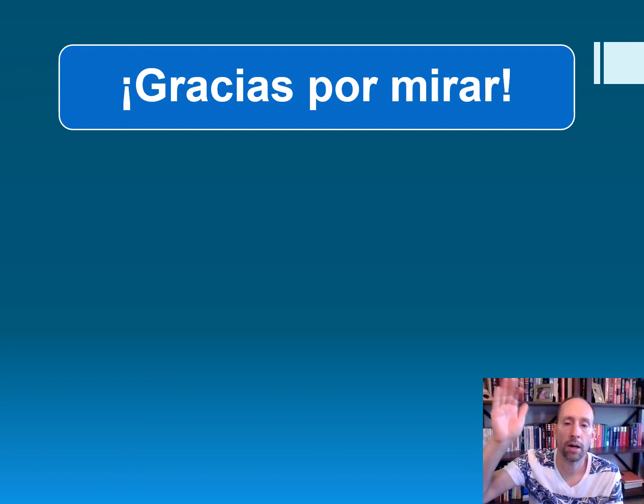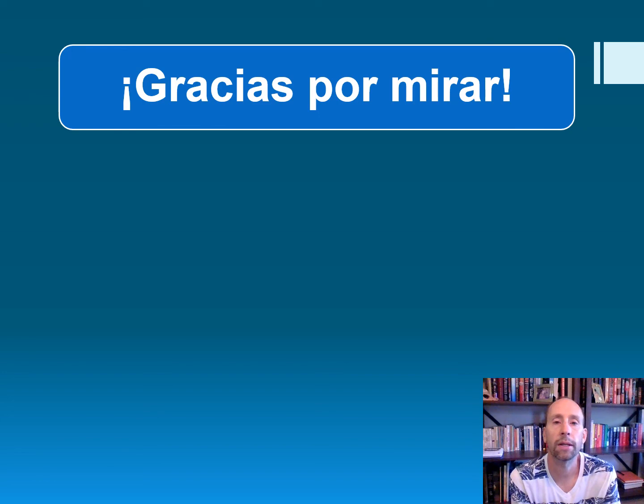Alright. Gracias por mirar. Good luck on your sheetrock and drywall projects. Buena suerte en tus proyectos de paneles de yeso. Hasta pronto. Ciao.